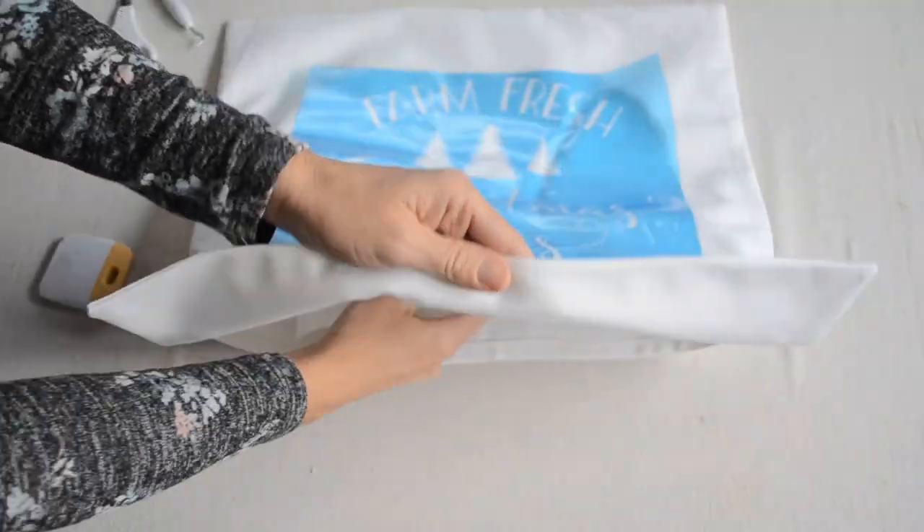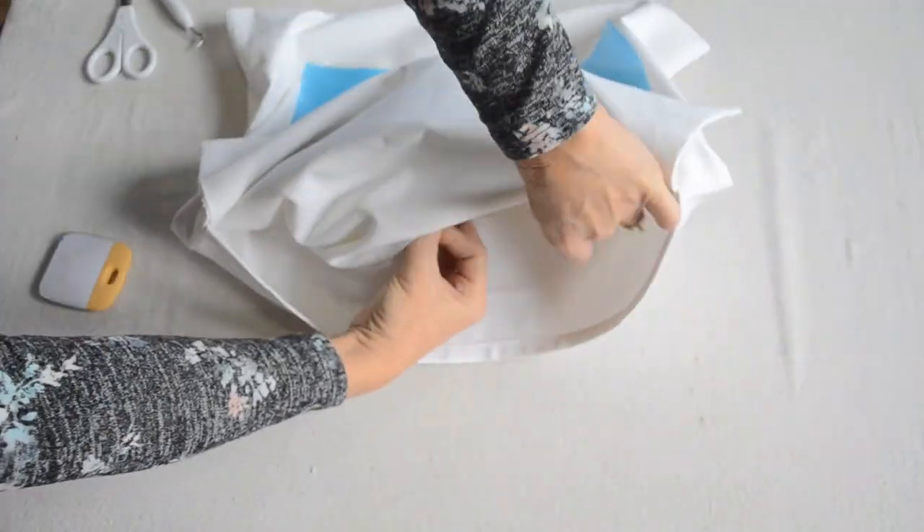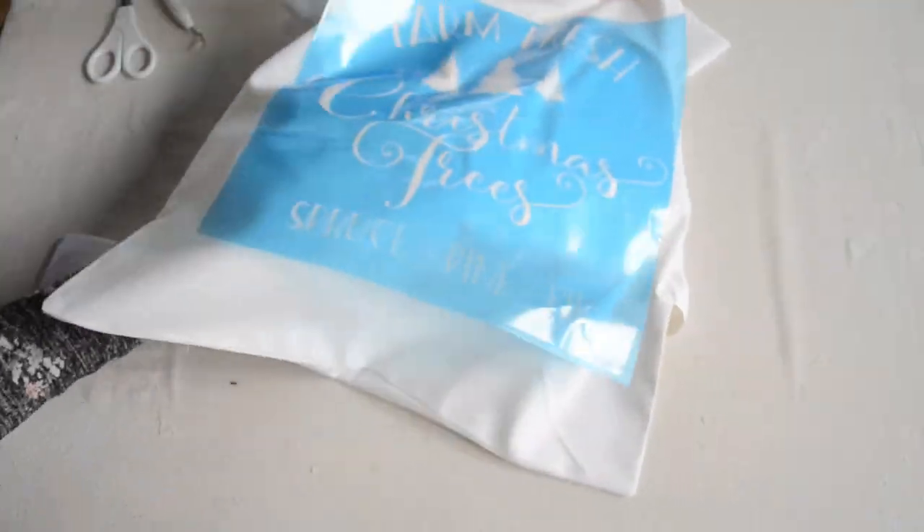I'm just using the backing to place between the layers of my fabric to make sure that none of the paint transfers to the back.